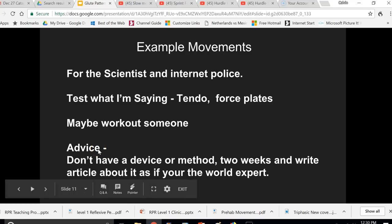Some quick advice: when you find a new method, be aware that someone can claim to be a world expert on a new device after only two weeks. If you don't have experience in coaching or application, contact the person and ask for clarification — which is exactly what I'm doing here. I'm clarifying the one-two-three pattern for hip extension specifically — not the absorption phase or any other phase. Just test what I'm saying with force plates, tendos, jump mats, and other devices, and you'll see that getting that pattern correct leads to optimal performance.